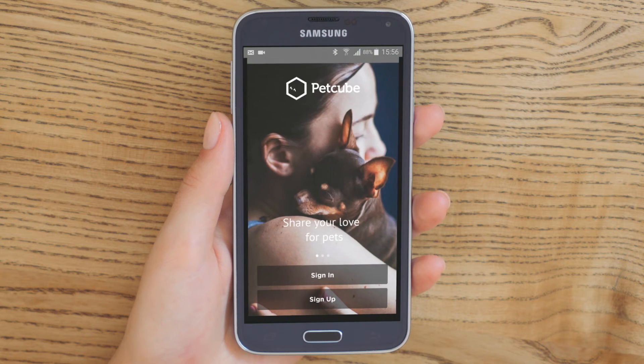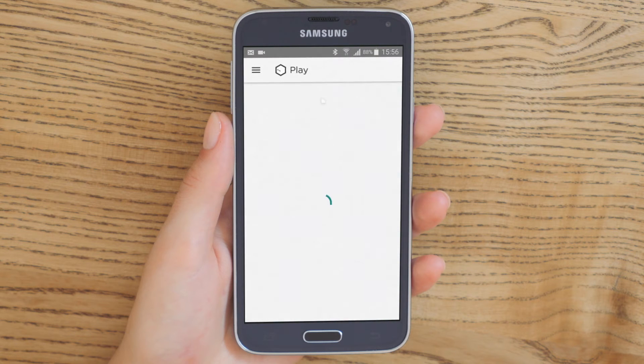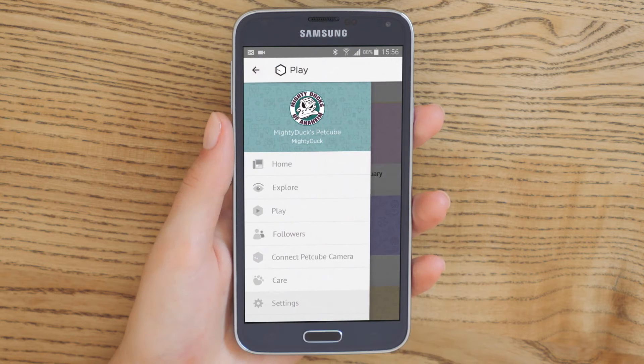Next, it's time to connect your PetCube Play camera. Open the menu in the top left corner of the app and choose Connect Camera.